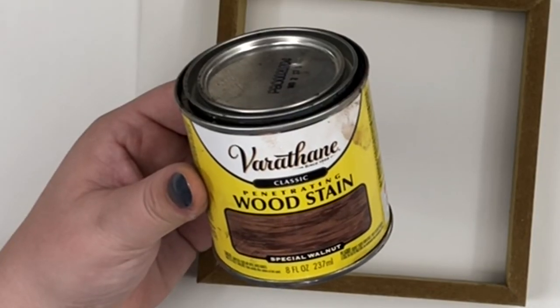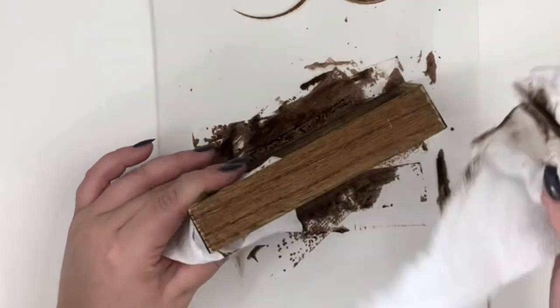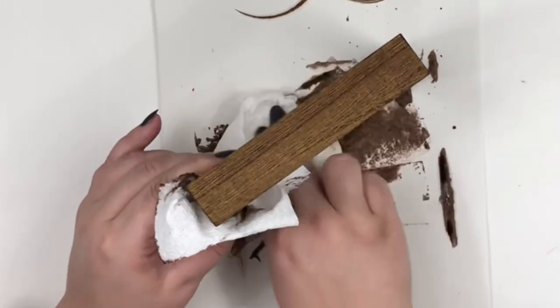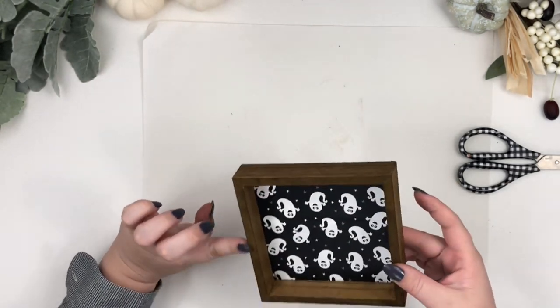After that was done, I stained the wood darker with this wood stain. Then glue your sign back together, and I repeated the same steps for the other sign with a different bag.